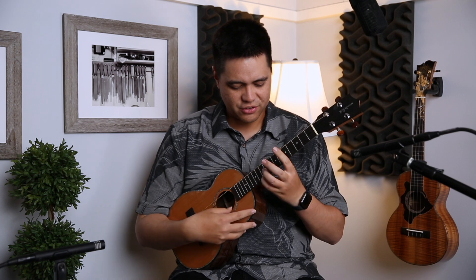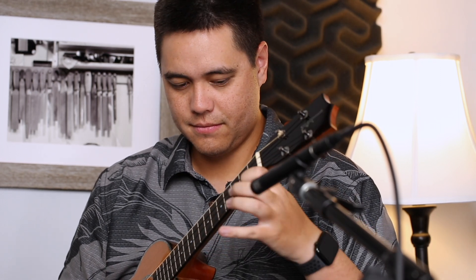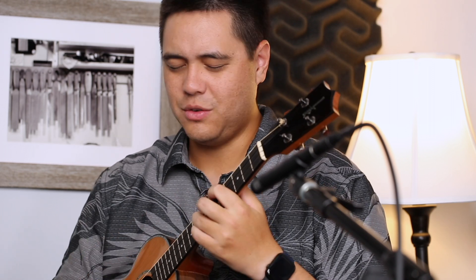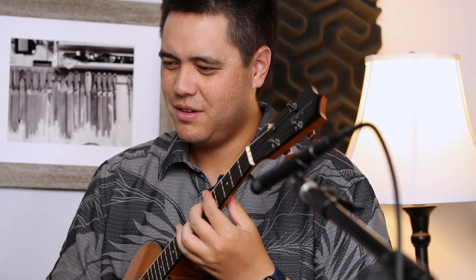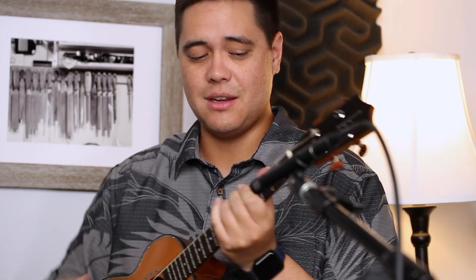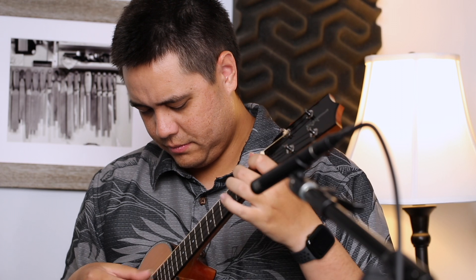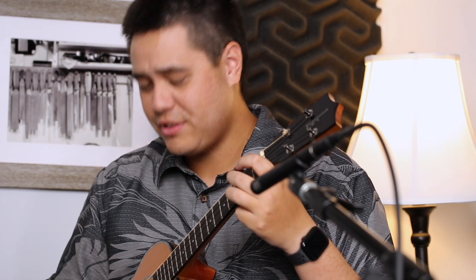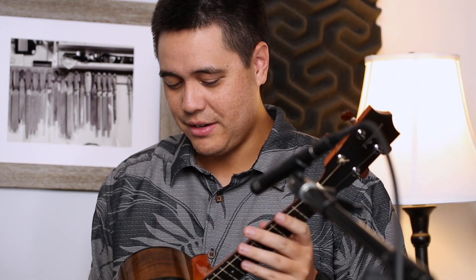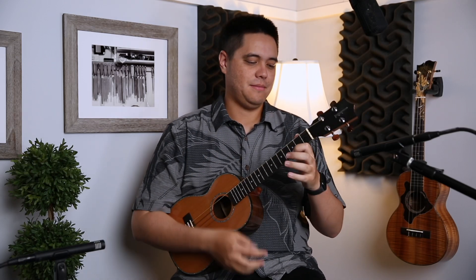This ukulele still reminds me of that koa sound, but there's just a little more warmth to it — a little more depth. Not low-end like a rosewood back and sides, but just a little more depth, which I think is the walnut coming through and taking action with this instrument. Not much more to say — it's a Kamaka, it sounds great. With the upgraded walnut sides and back and cedar top, I just want to hold one. If you have the opportunity to buy it, pick it up.